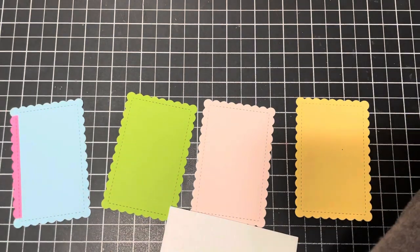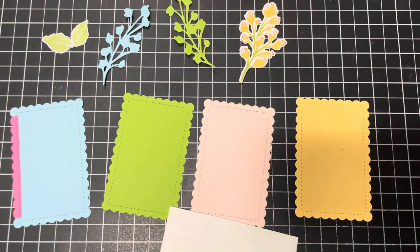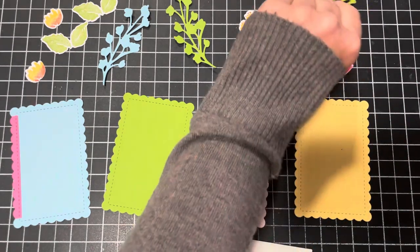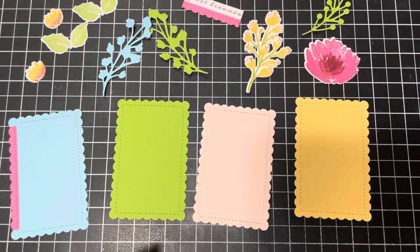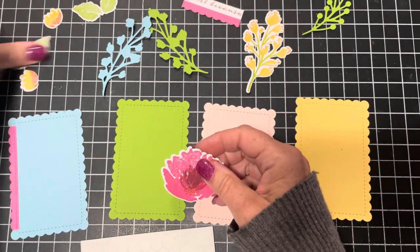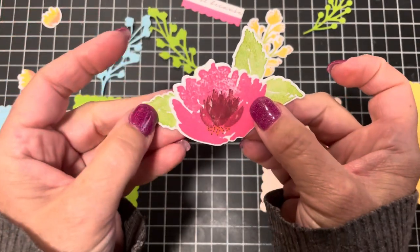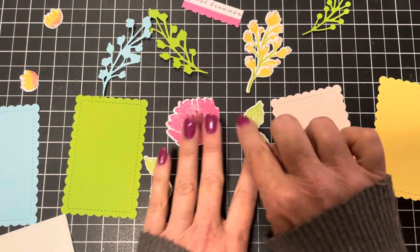Now I'll bring in all the other die-cut elements from the cut and emboss machine and lay them out so I can see what's first and what's last. For the big flower, I'll add the leaves first. I want both leaves showing on one side and only one leaf showing on the other, so I'll tuck in that back leaf and add adhesive just to the edge of it.